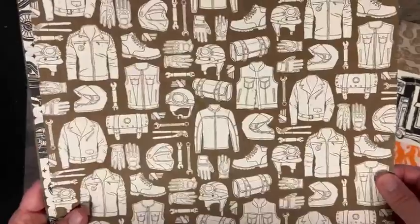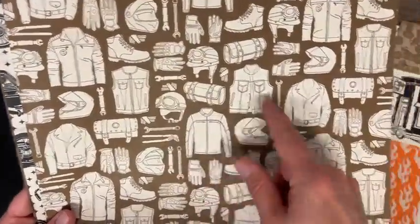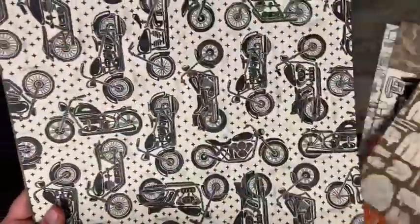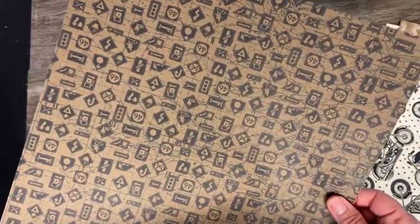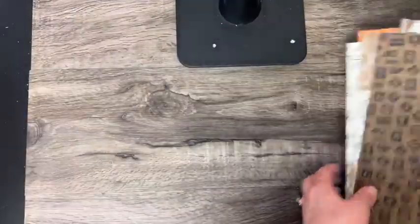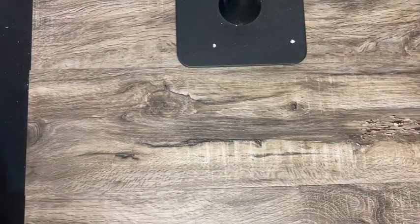We've got the helmet, the roll, the vest, some more tools, our motorcycle, and then maps. That is the Ready to Ride designer series paper.